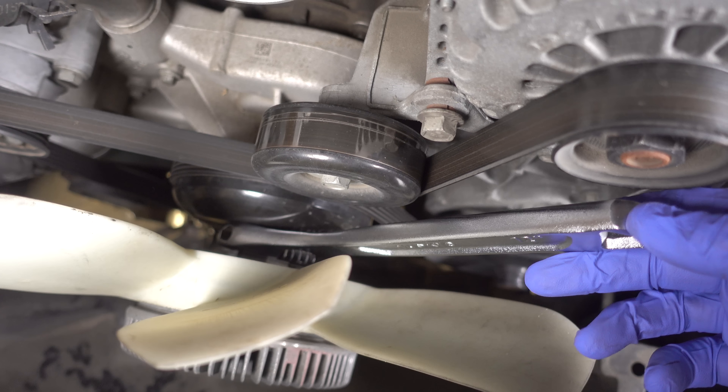We have everything in place. This bracket here is nice and tight, as well as the power steering pump — three bolts, nice and tight. The next step is to get that power steering pump pulley back onto the shaft. Here's my original factory pulley, and I think I'm just going to reuse this because it's in perfect condition, even though I did buy a replacement just in case. These pulleys are a pressed fit, so it's not going to be as easy as just pushing this thing on.